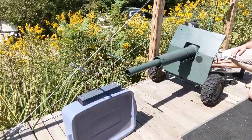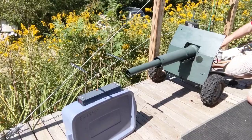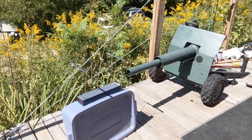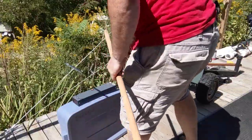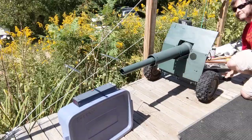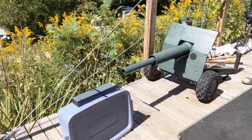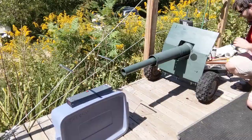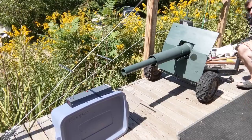We're going to try and chronograph the howitzer now. 59.8. It didn't even come out — just stick it out the end. That one was hot. That one was way faster — the chronograph didn't even register that one. Fire! 8.5!